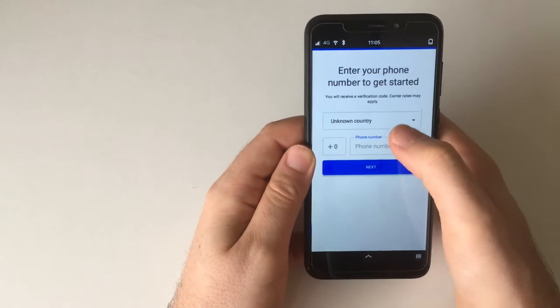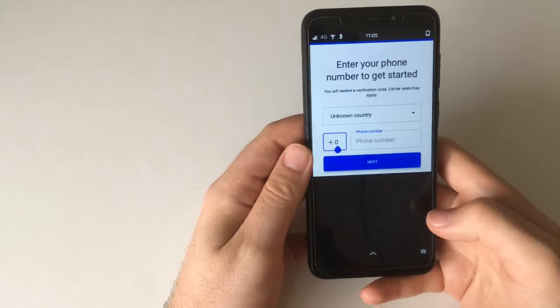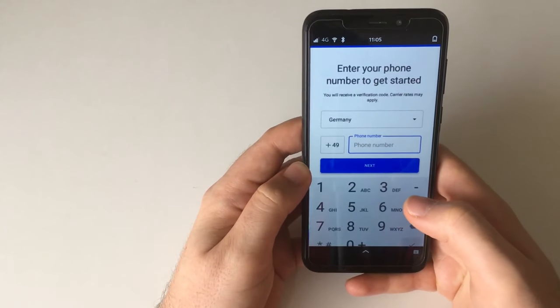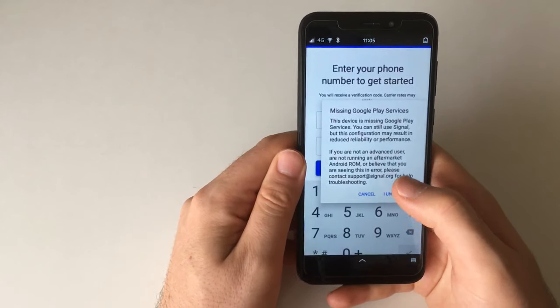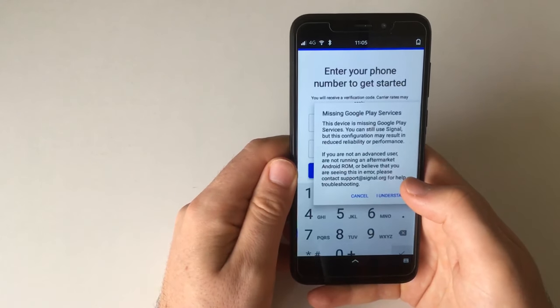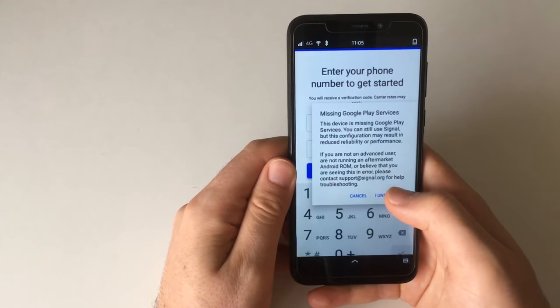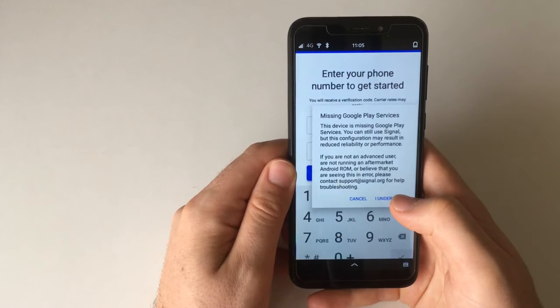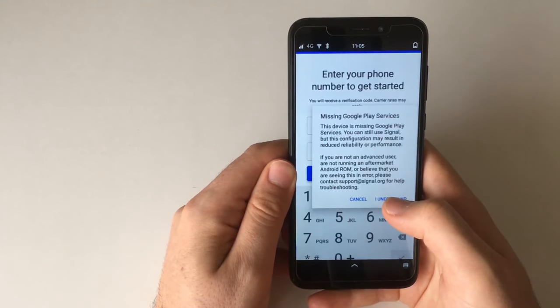That looks better — okay, that's looking great. Now I can enter my number. By the way, this is an interesting warning: it shows that I'm missing Google Play Services, which I do. This essentially means you'll have to start Signal to see new messages — you may not get notified. This can be mitigated by adding microG to the image, but that hasn't been done yet. It's doable though.